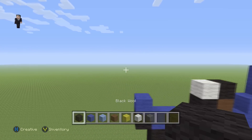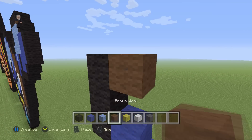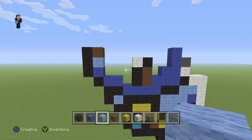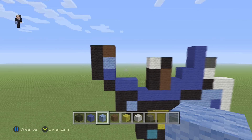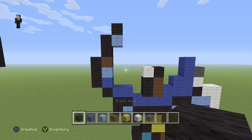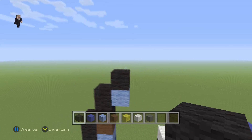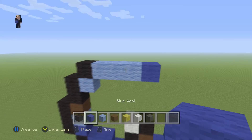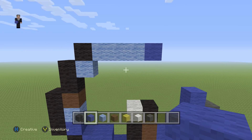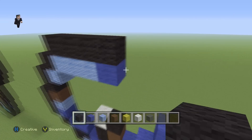Next to this blue we're going to place three black wools going up: one, two, three, and then a brown with a light blue in the middle. Then on top of this brown we're going to place two black wools, a light blue, and a black. Next to this black we're going to place three light blues and a blue.